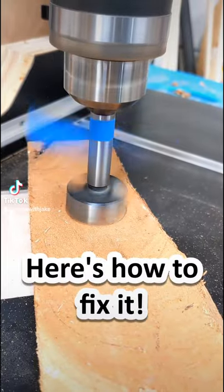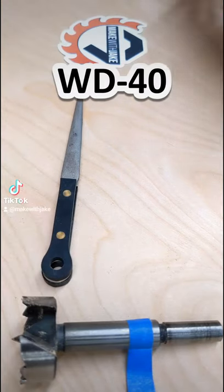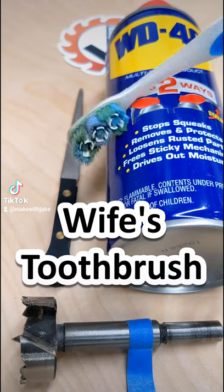Do you have dull Forstner bits? Here's how to fix it. You'll need an 800 grit diamond file, some WD-40, and your wife's toothbrush.